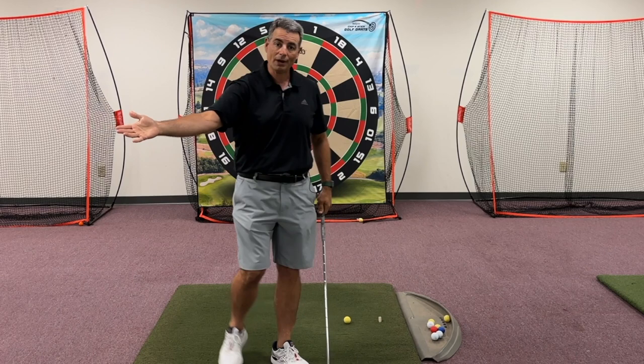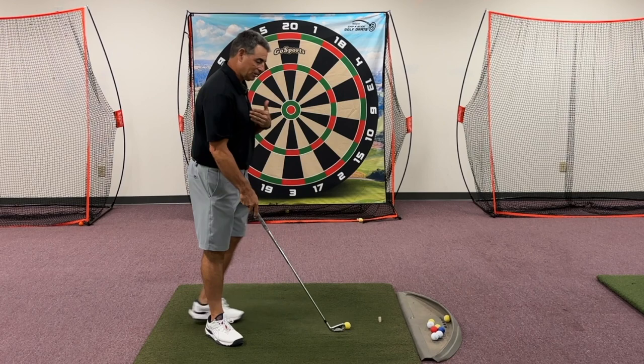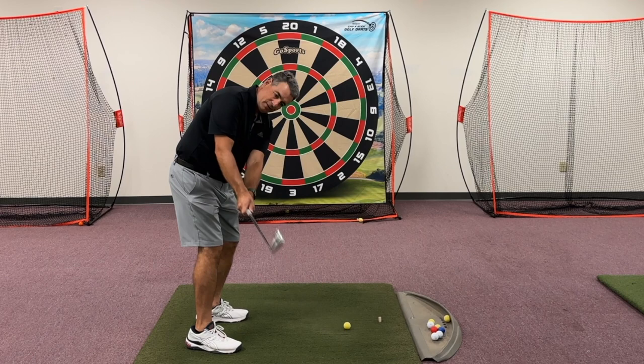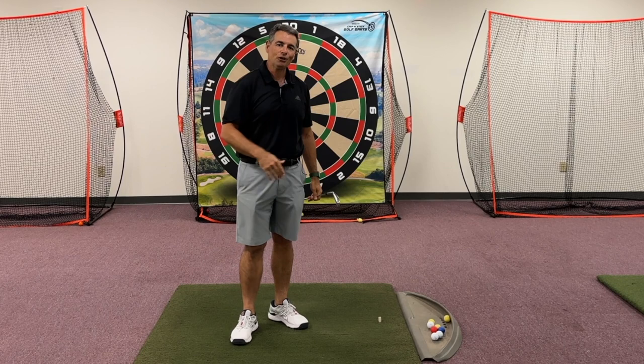So in summary, straight back and straight through is a myth — don't try to do it. To know how much that club should swing around your body, basically get really good right here: your club is parallel to the ground and also parallel to your target line. Golf will be a lot more fun — you'll be able to find your ball, lose fewer balls, and shoot lower scores. I hope that helps. I'll see you next time.